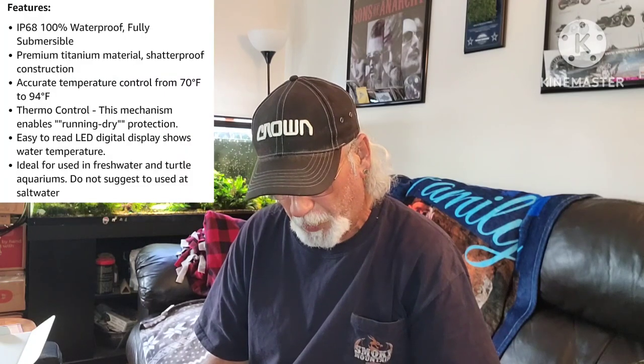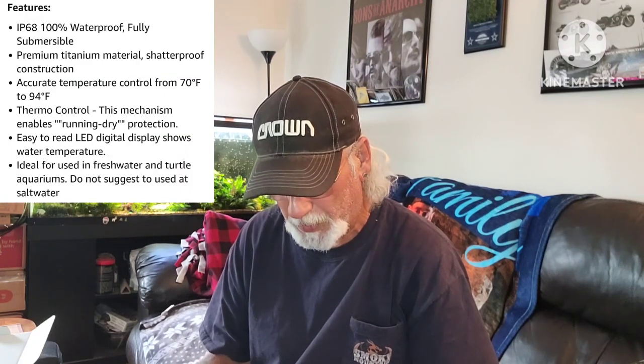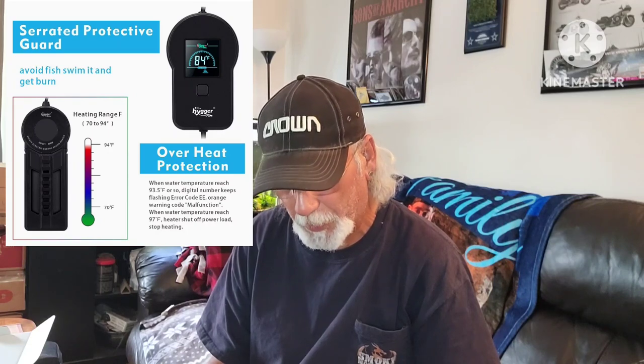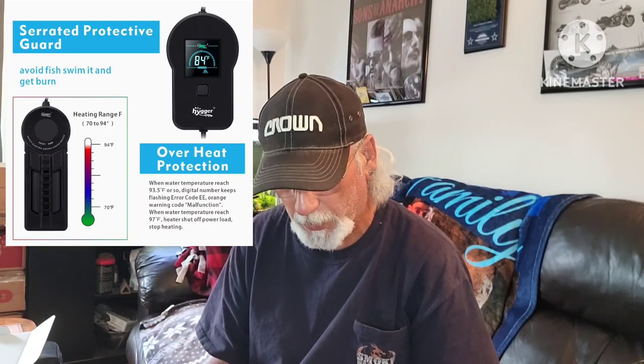Automatic shutoff — if the rod gets exposed to air it's going to shut off. Memory function — after shutting off, the heater will keep the last settings once power is restored. When the water temperature accidentally passes 97°F (36°C), the heater will stop heating automatically. When it drops below 93°F (34°C), it will start working automatically.